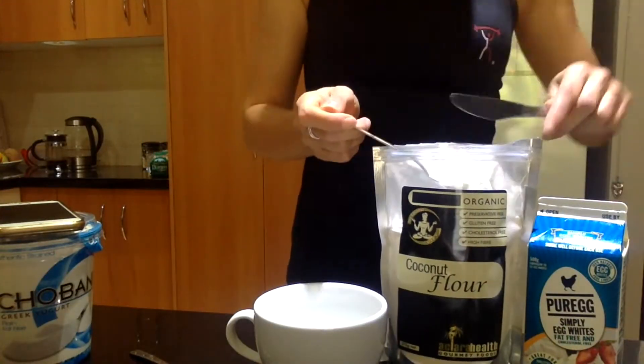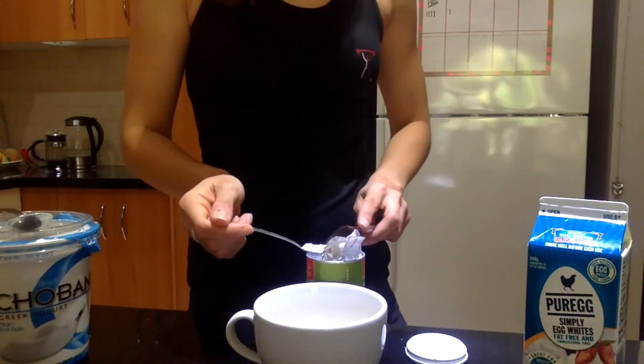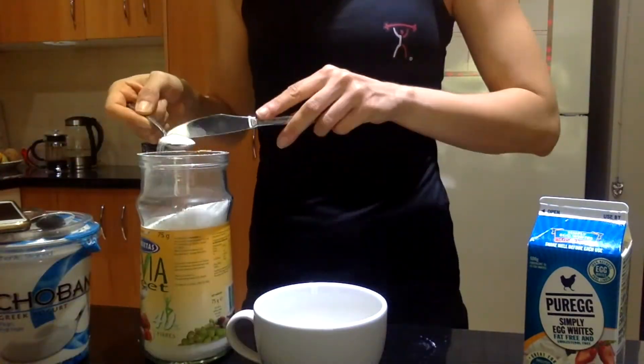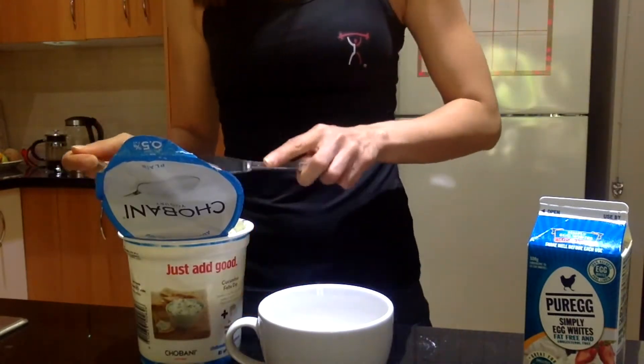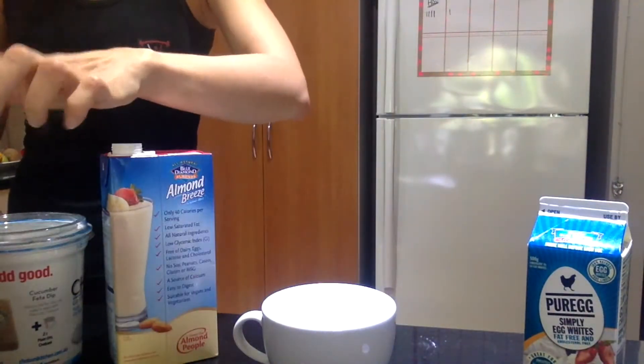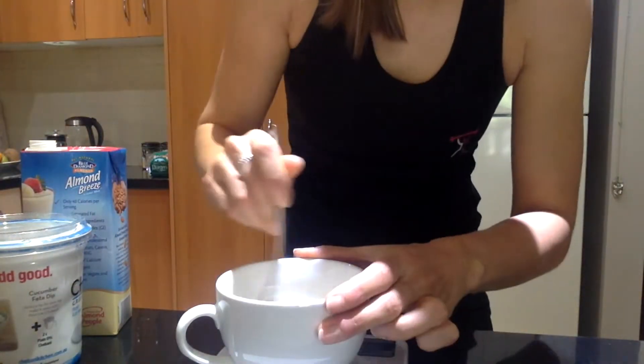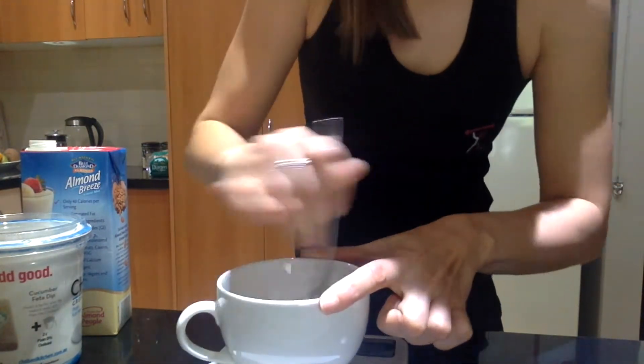So I'm just going to whisk everything up real quick. I've mixed it all together — I don't know if you guys can kind of see the consistency, but it does thicken up a little bit. I'm just going to microwave that for a minute and a half to two minutes. Just watch that it doesn't overflow, because obviously you don't want that.